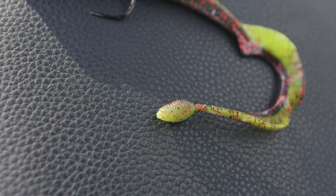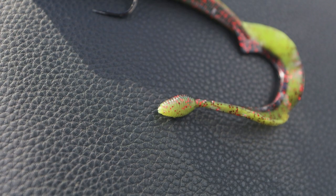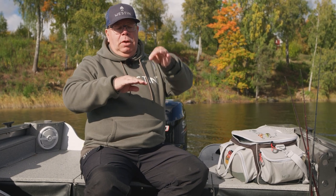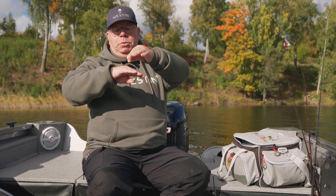The most interesting thing with this lure that makes me excited is the thin tail with an air chamber in the end. So this is actually a floating lure. You can fish it in many, many different ways. You can use it on a traditional jig head or as I have here, a stand up jig head.